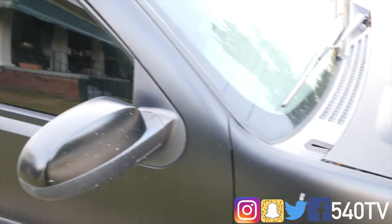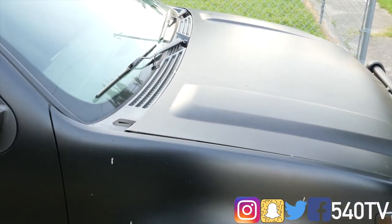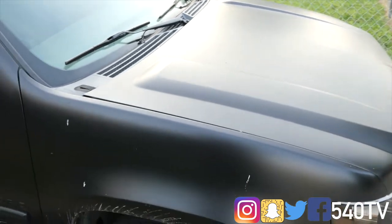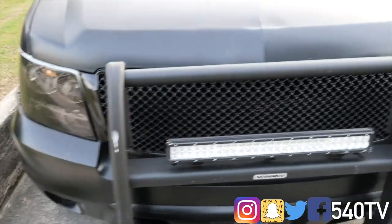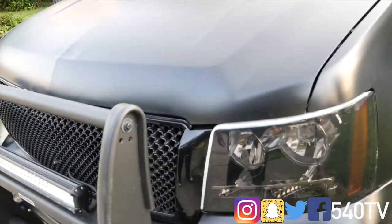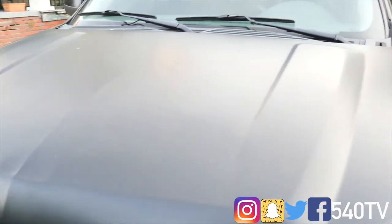The black goes hard though, so I might just leave it the color it is. I got a lot of plans for the Tahoe, so we're really gonna do it up this time. I'm gonna go ahead and take it to get cleaned today and try to bring it back to life a little bit.